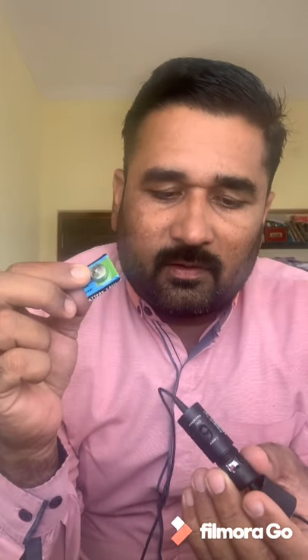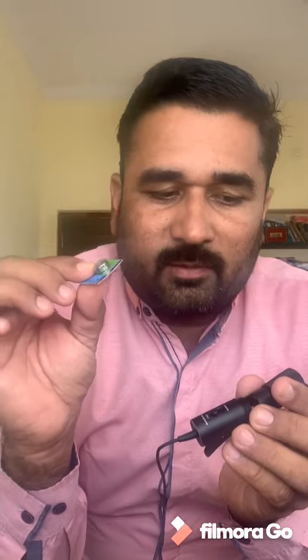The box also includes a battery. You can insert this battery into the microphone at the designated place. This is a long-life battery — nearly eight to nine months — and you do not need to change it continuously. However, you should put the switch in off mode to extend the battery life.